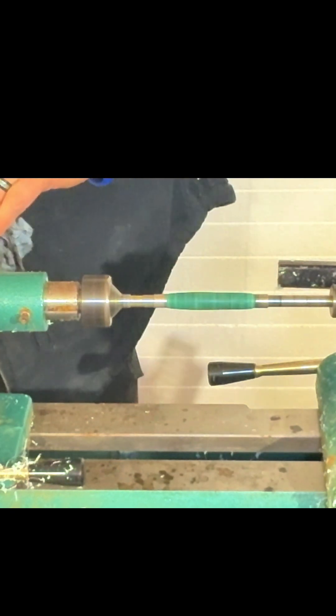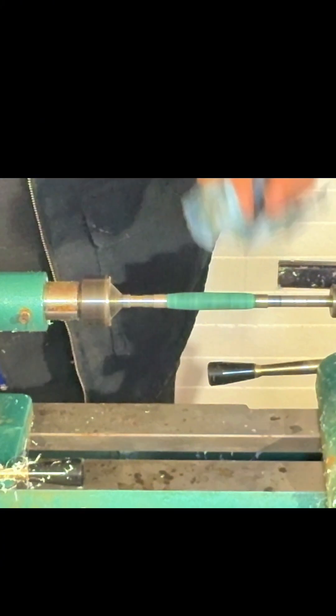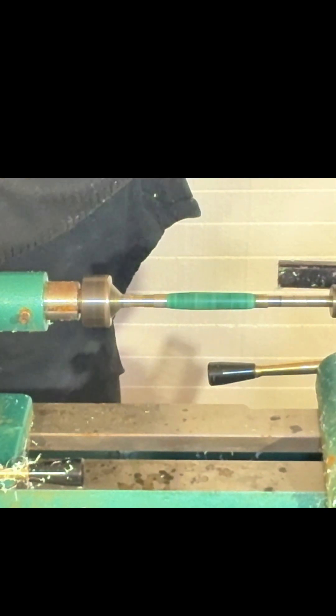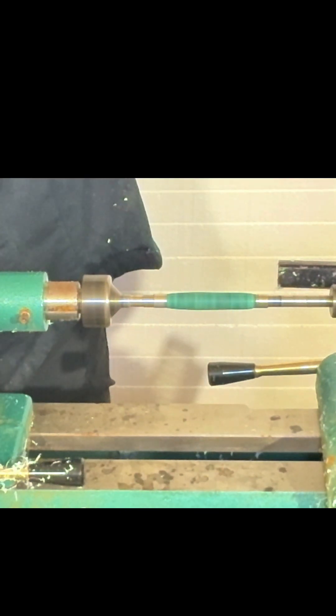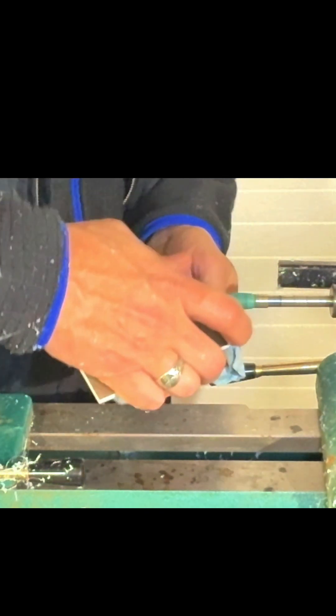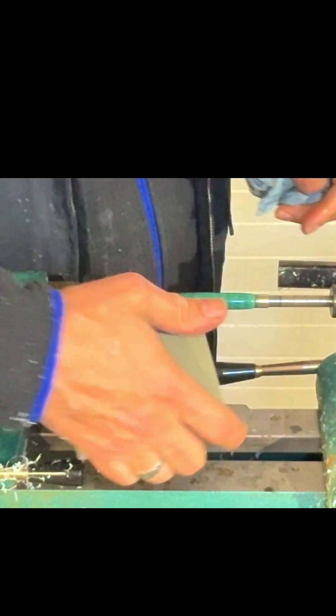Now for the micro mesh. To paraphrase Peter Brown — it's their own grit system, it runs from 1500 through to 12,000. You just do each step just like you would with sandpaper, dip it in water or soak it beforehand, and then just go through each step like this. And finally 12,000.